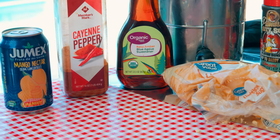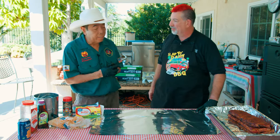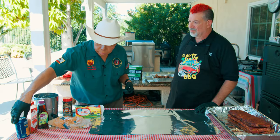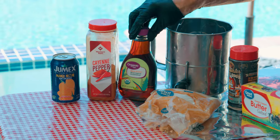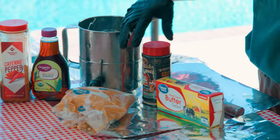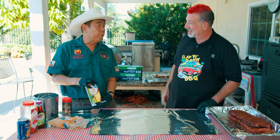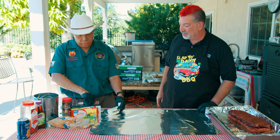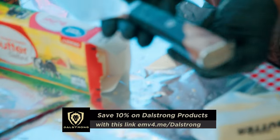In competition cooking we have to up the game. Normal butcher paper is fine, but I'll show you what I do in competition. I have a few products: a little bit of mango nectar, a little cayenne for heat, a little agave for sweetness, a little brown sugar, a touch of my umami rub, and a little bit of butter. People always ask — I use salted butter. We're going to cut it with this beautiful Valhalla series knife — I love that handle, one of the prettiest knives.